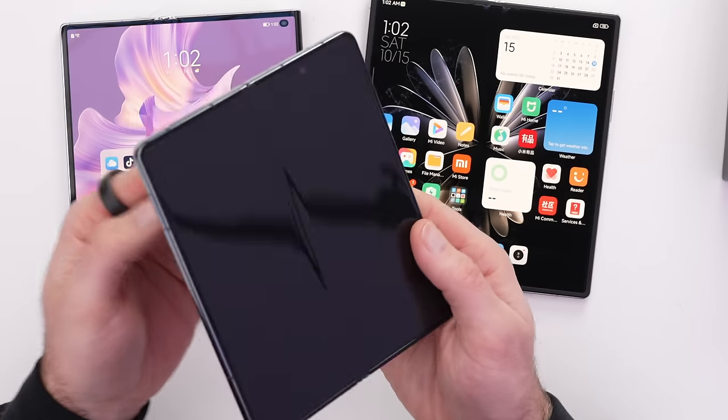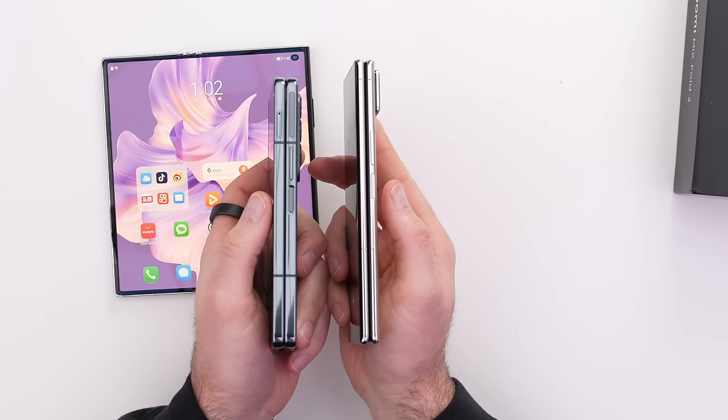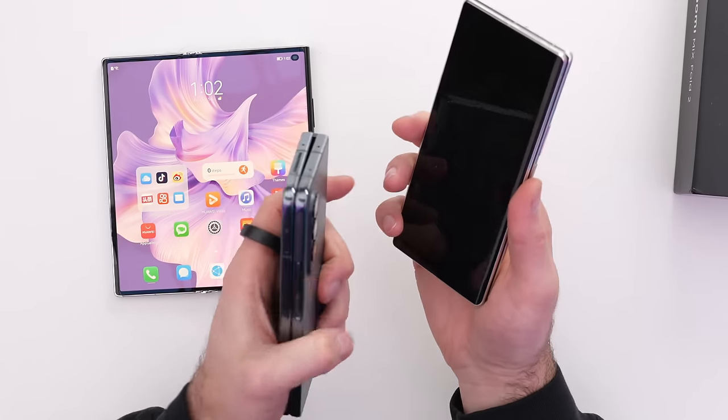We also have to bring Samsung into the mix. The Z Fold 4 feels the strongest of the bunch — I don't know if you can understand how substantial it feels. It doesn't look as significant as it feels. There's something about it that just feels a little bit more right.